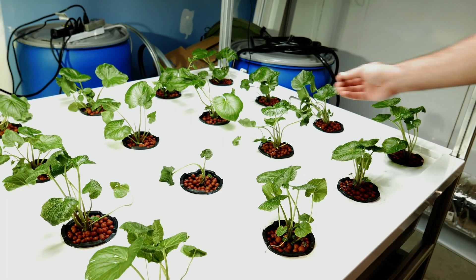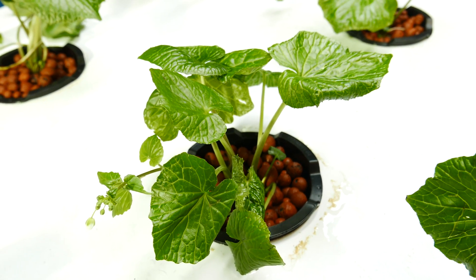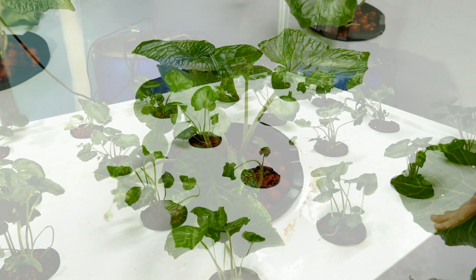The rest of them are looking great. Here's a nice healthy leaf right here. That one back there is about to blossom — the flower is getting ready to open. So it seems like they're doing great.